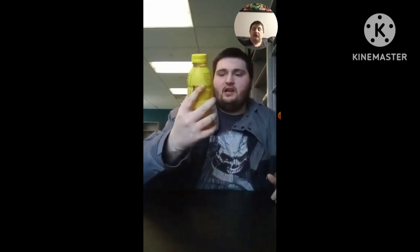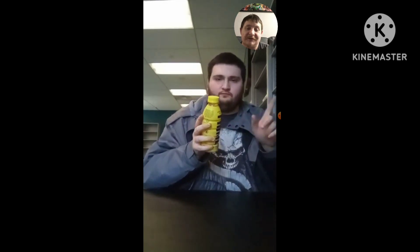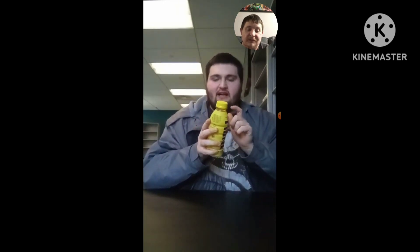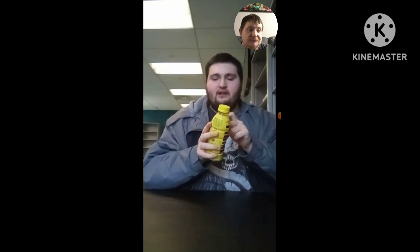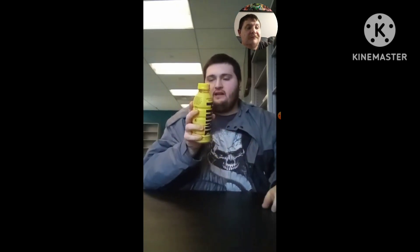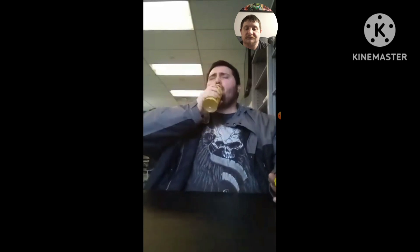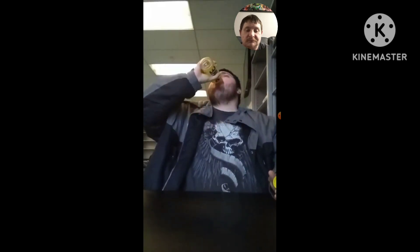Now to review the Lemonade Prime Hydration Drink. The serving size is 16.9 fluid ounces and that is 25 calories. So anyways, let's drink this and see how it tastes.